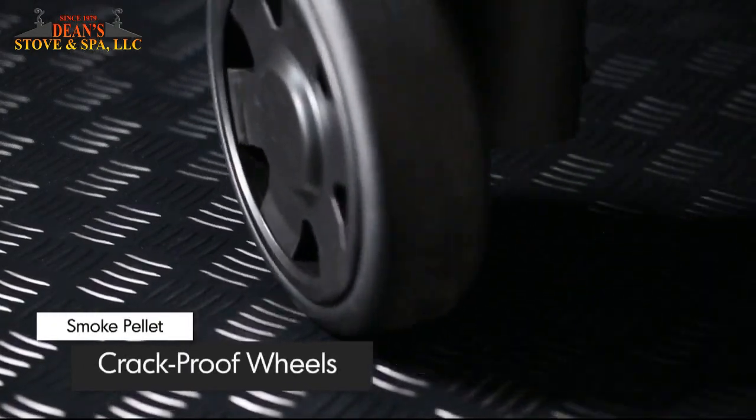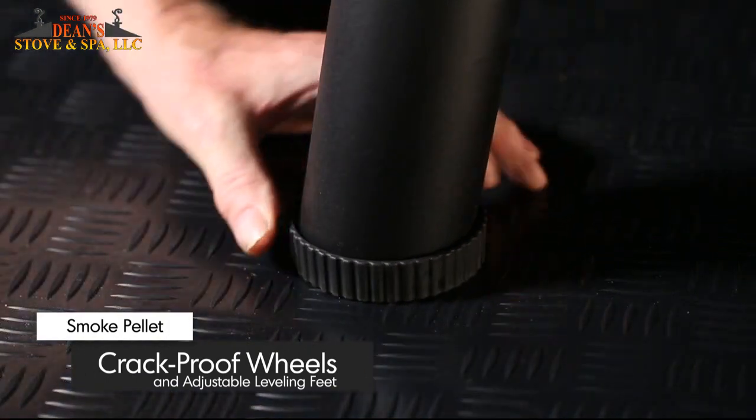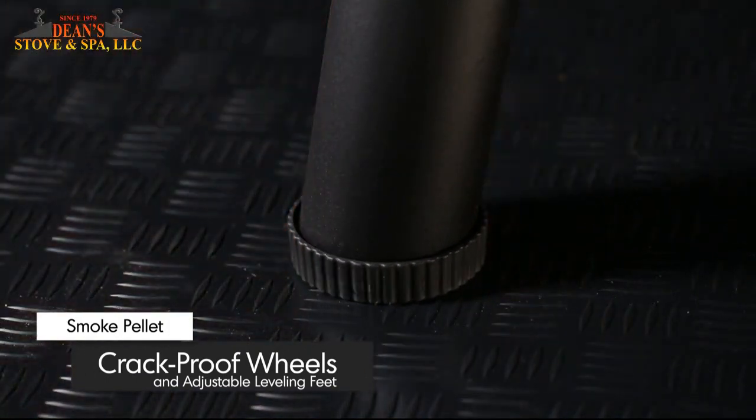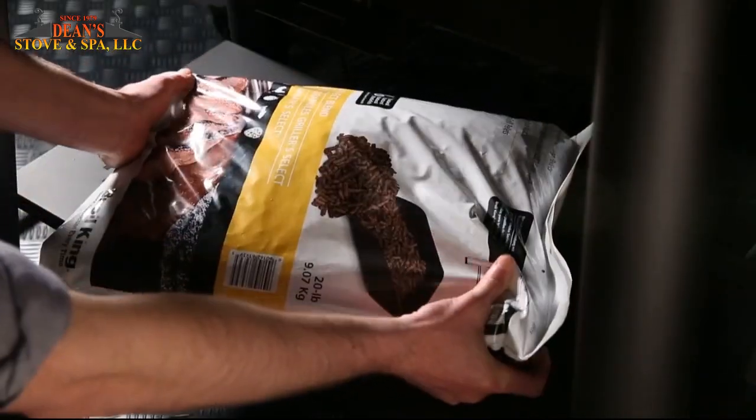Two 8-inch crack-proof wheels provide rugged mobility, while two leveling feet stabilize and secure the grill in one place. A sturdy lower shelf provides added strength and ample storage to the base of the cart.